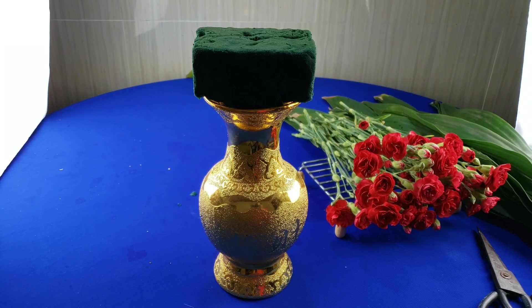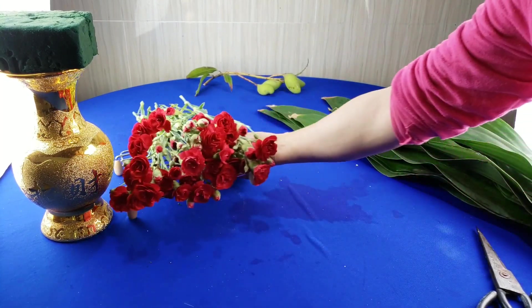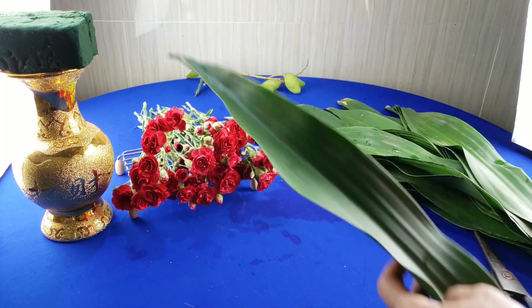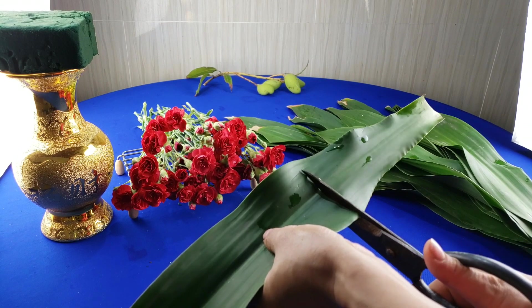Sau khi chuẩn bị cái bình mút cắm hoa xong rồi, mình sẽ để một bên và tiếp theo mình sẽ chuẩn bị cái lá phát tài. Khi các bạn tỉa cái lá phát tài này nó hơi dài - một cái lá này thì mình chỉ cắt bớt cái phần gốc là khoảng một gang tay thôi.